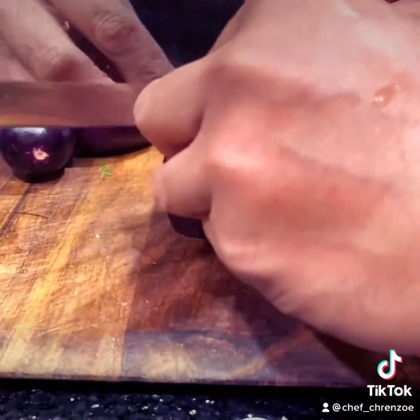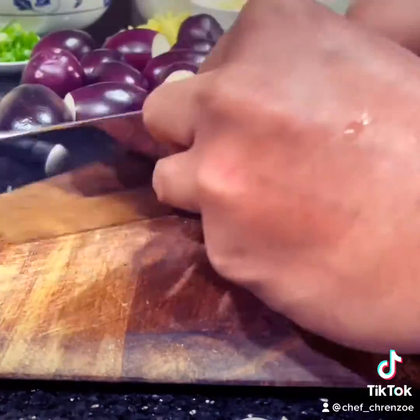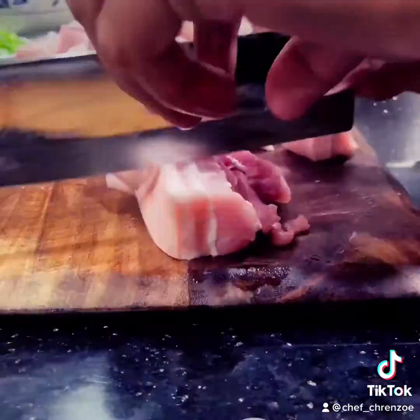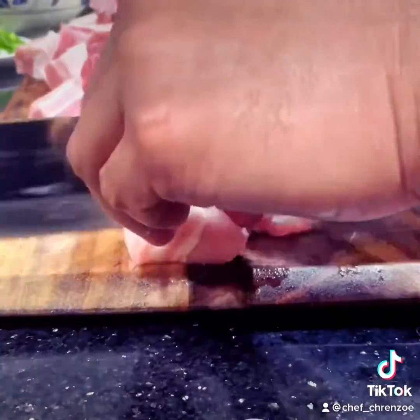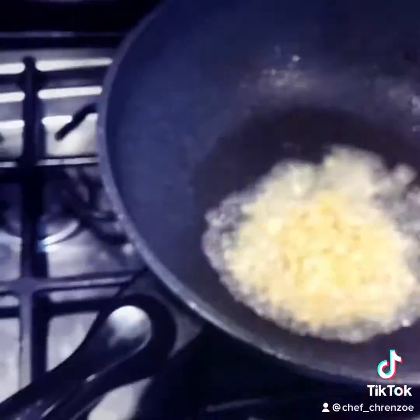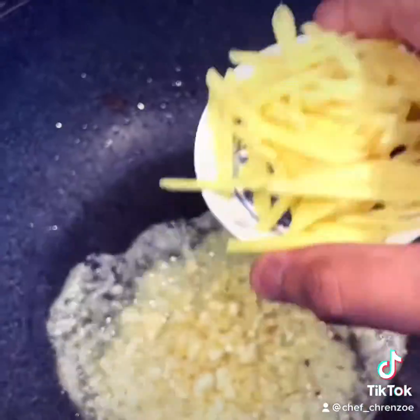I found these baby eggplants at the Asian market — they look cute, don't they. I got two big things of pork belly for the pork adobo; slice them into big chunks. Here's the spread of my ingredients. Let's start with the adobo — hot oil, garlic, ginger.